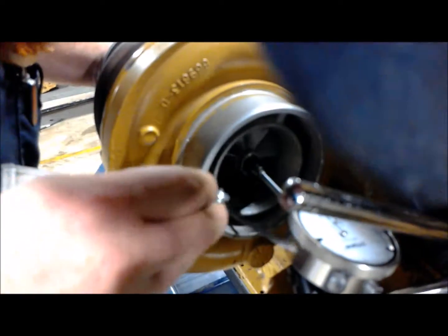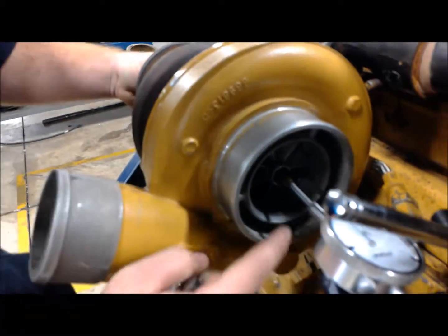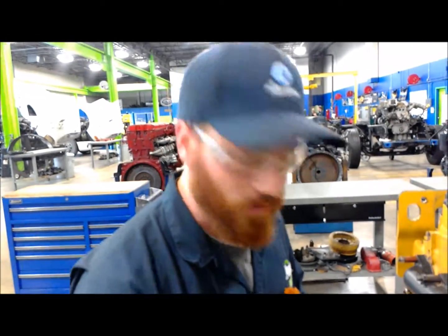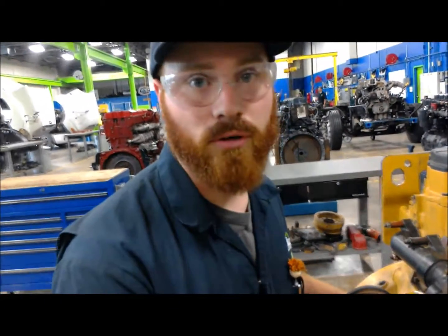No, it doesn't look like 13-thousandths fits. So now we know that we've got 11- to 12-thousandths of an inch clearance on our compressor housing for our compressor wheel.